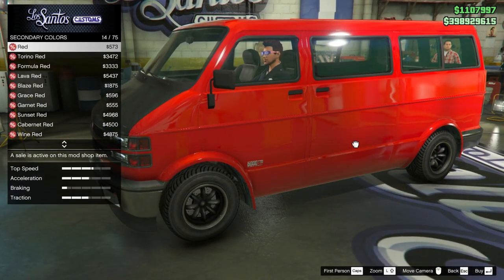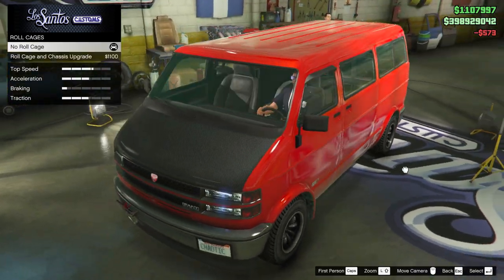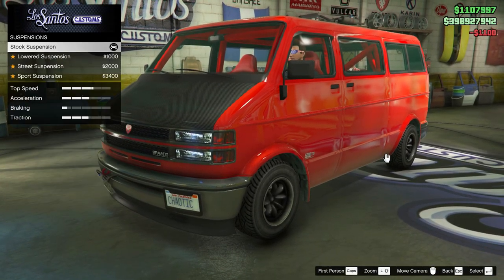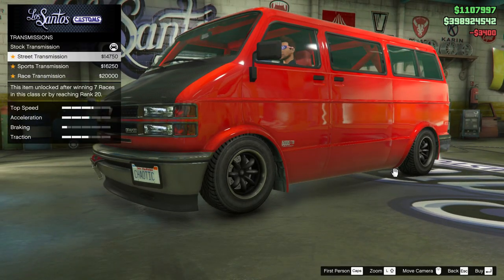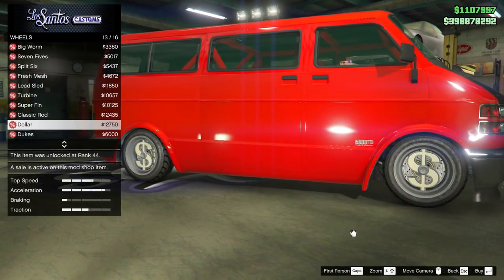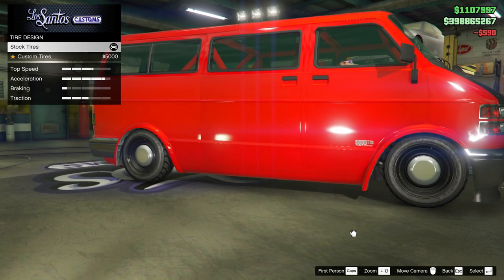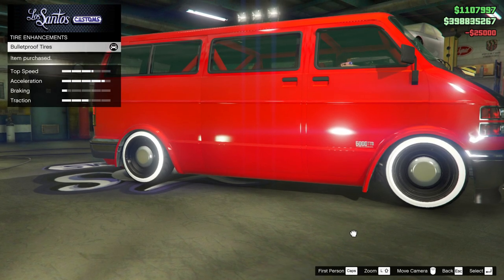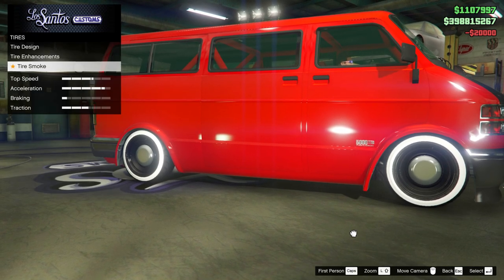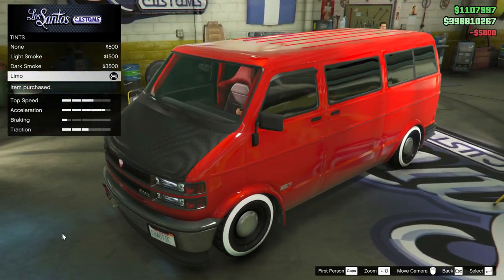In the respray category, this van looks great in a range of different colors — I went ahead and fitted red as both my primary and secondary. Moving on to roll cages, you can fit a roll cage which looks kind of cool, so I went ahead and fitted that also. I lowered the suspension, which made a huge difference. Then I upgraded the transmission and the turbo. For wheels, I fitted a set of classic rod wheels from the lowriders category, set the wheel color to black, fitted custom tires which add a white wall around the wheel, and selected red tire smoke to match the paint job. Finally, I set limo as my window tint.